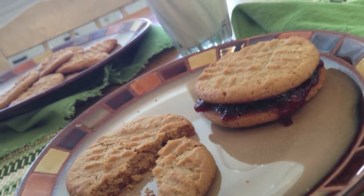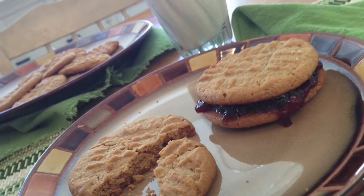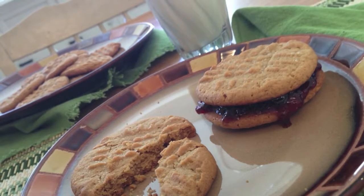Serve by itself with ice cold milk, or 2 cookies with jelly in between, a la PB&J. Enjoy.